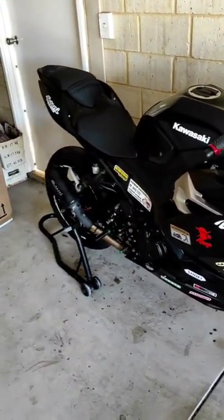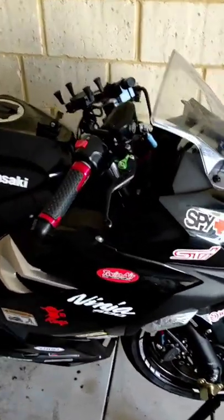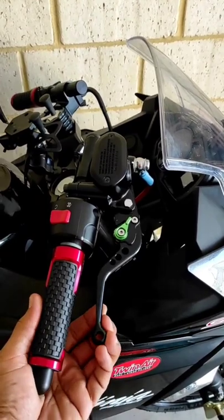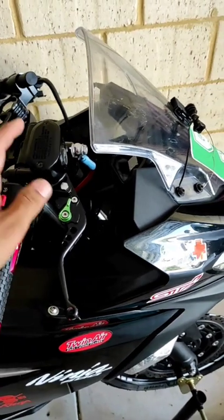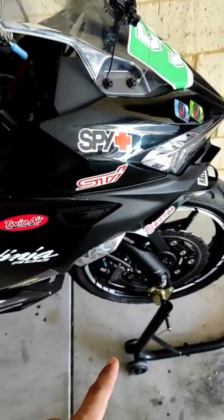This is my Ninja 400 and I'm having some issues with my front brake lever — see how soft it is. One track day ago I changed the brake fluid, and I just recently changed the brake pads.